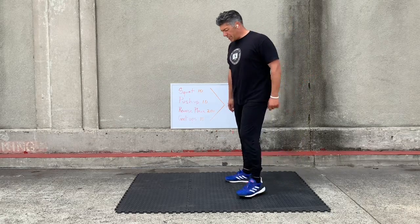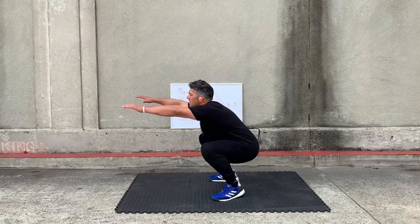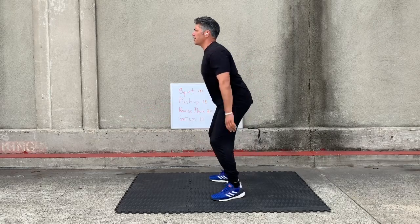For the squat, I want you guys to sit back, drop it down as far as you can, sit back on those heels.